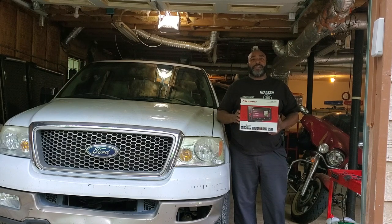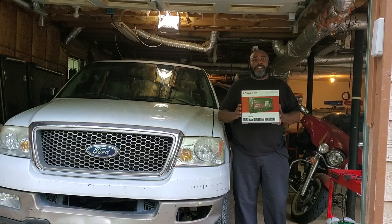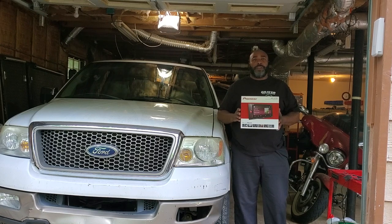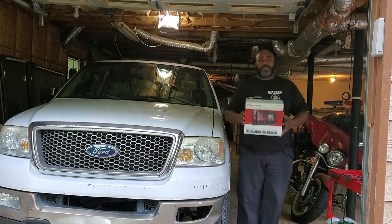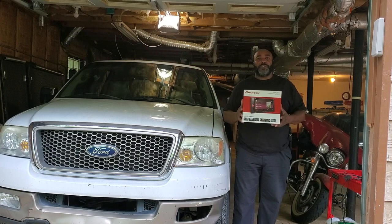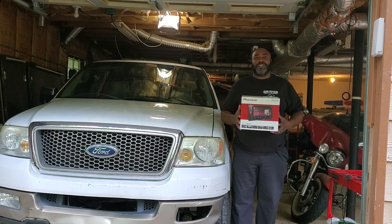Also we're incorporating the steering wheel controls into this radio too, because whenever we change the head unit in a vehicle that has steering wheel controls we always want to incorporate them into the new radio. A lot of shops that don't do that are very unprofessional — whenever someone has steering wheel controls, why would you want a vehicle with steering wheel controls that you can't use? Makes no sense. So we're going to do that and you're going to see how it's done flawlessly.